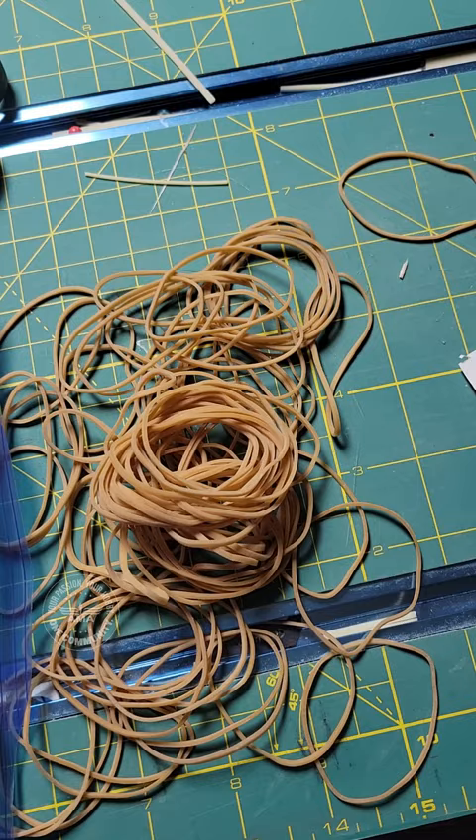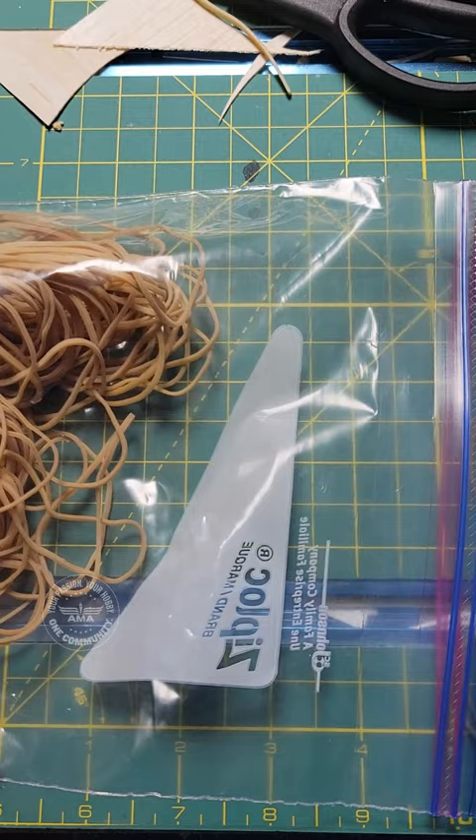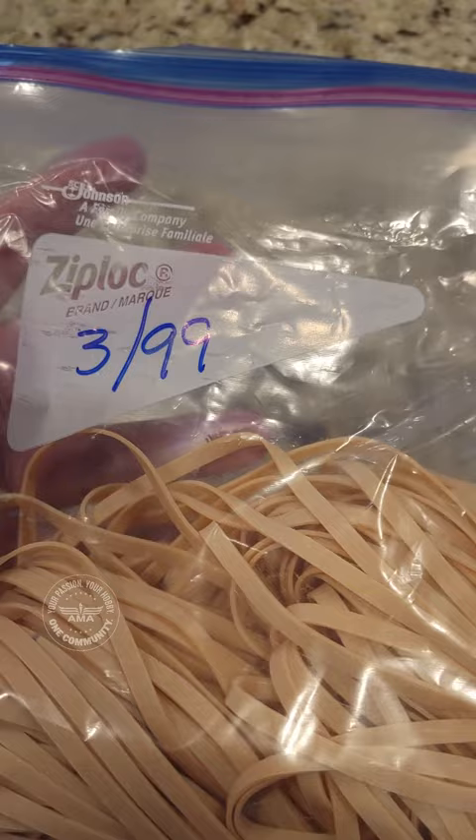If you have a collection of rubber bands, rubber, or tubing sitting out, consider putting them in a Ziploc bag and storing them in the refrigerator before their next use. You should know that ultraviolet and heat are rubber's worst enemies.